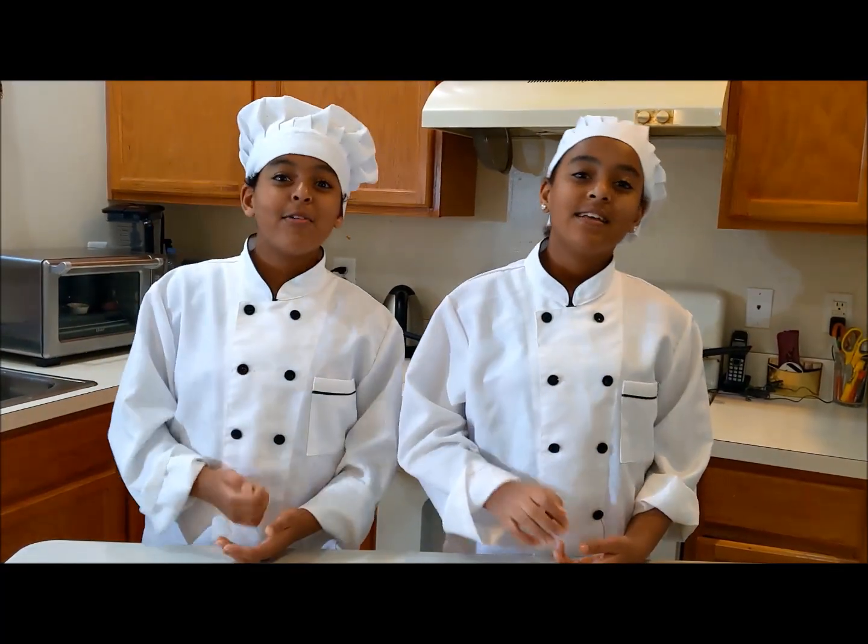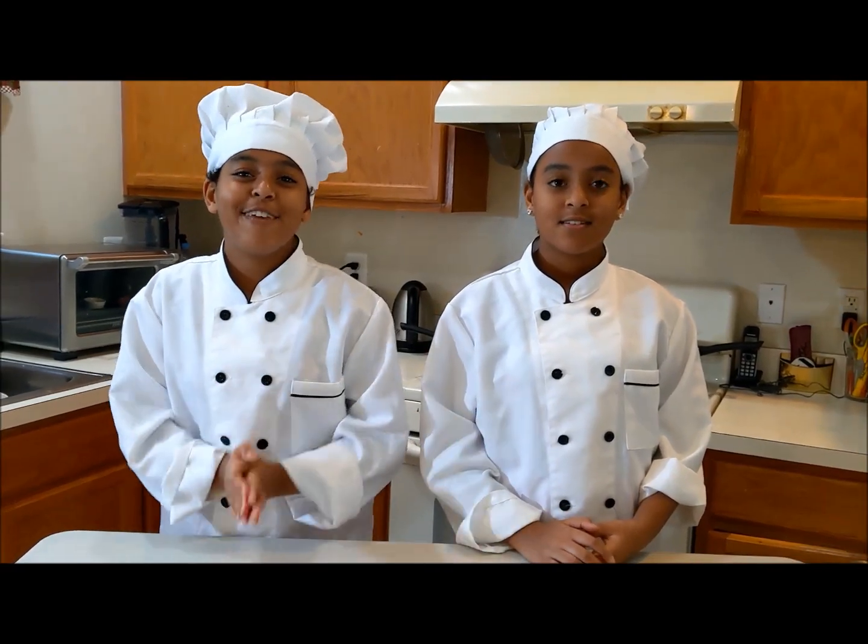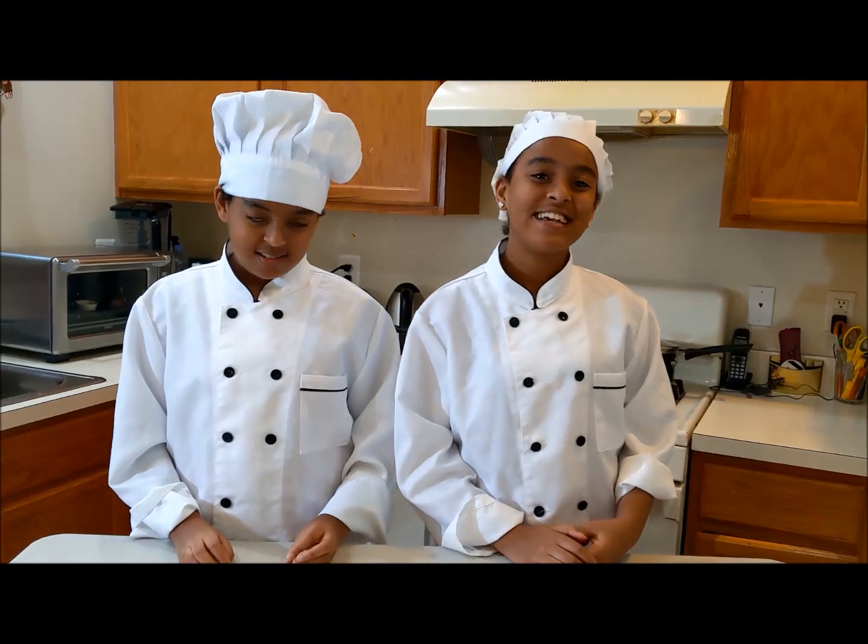Hi guys, we're back again! Today we're going to show you how to make a vegan dulette. This recipe is super easy and very tasty.